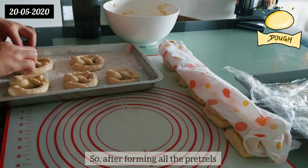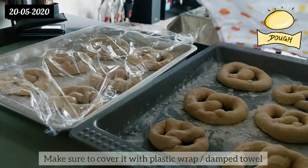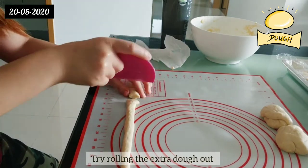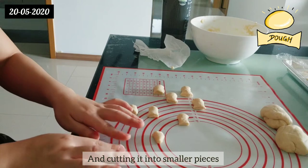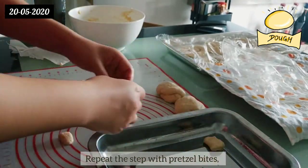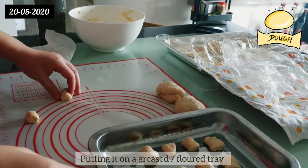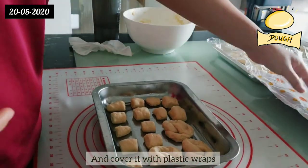After forming all the pretzels, make sure to cover them with plastic wrap or a damp towel. If you have extra dough or want to try something different, try rolling the extra dough out and cutting it into smaller pieces — and tada, you'll get pretzel bites! Repeat the same steps with the pretzel bites: put them on a greased or floured tray and cover with plastic wrap.